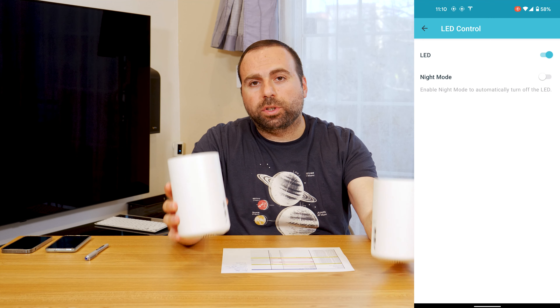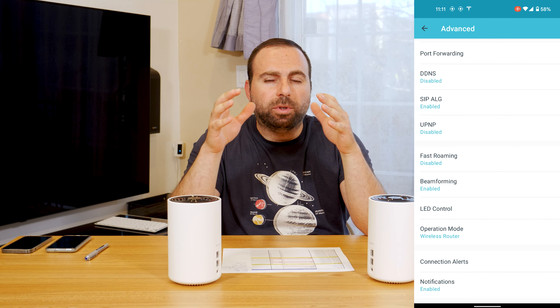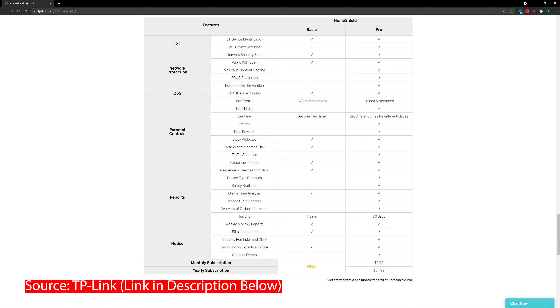You also get the Home Shield, which gives you parental controls and some extra security. It's all included. They also offer Home Shield Pro with a subscription, which I personally don't need, but they do offer it.